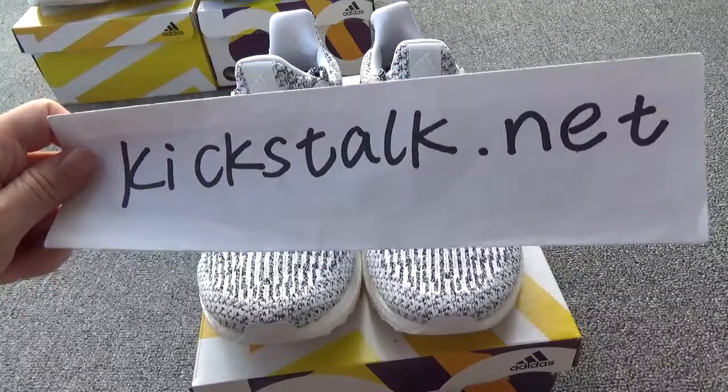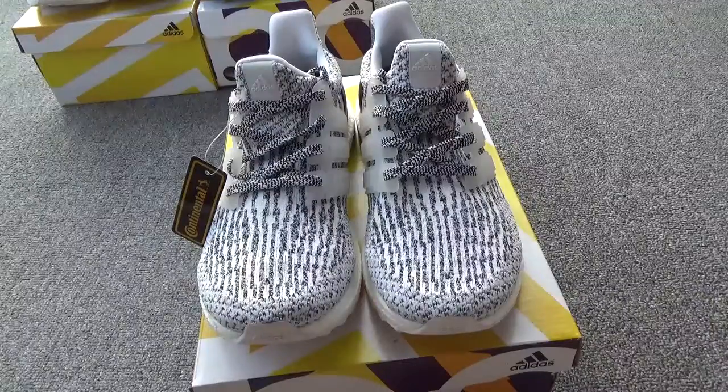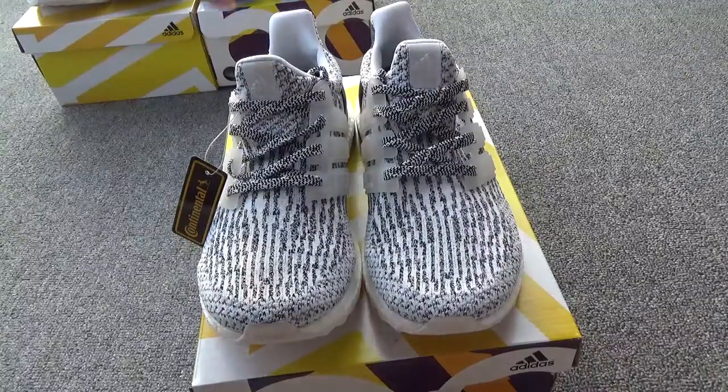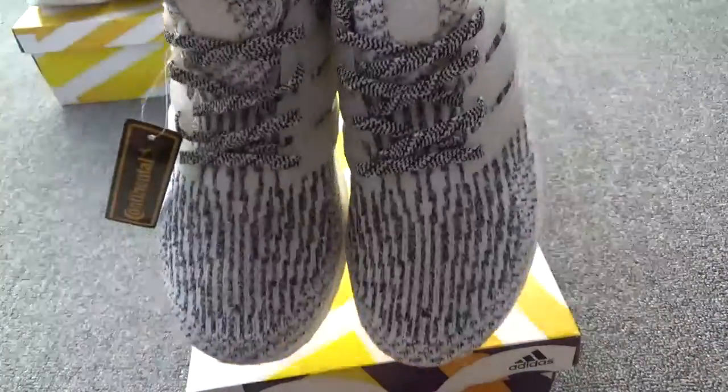Hi my friend, this is Lily from kickstart.net. See you again, and I'm glad to show you this new shoe — the Ultra Boost. Yes, the very flash pairs.